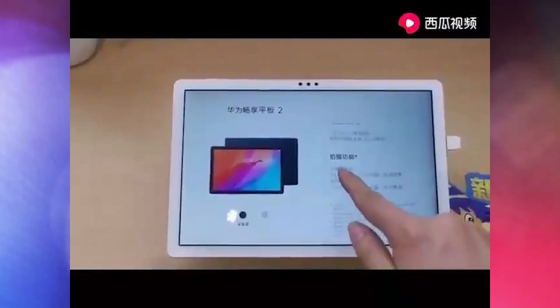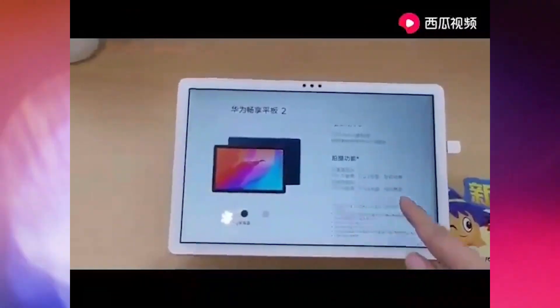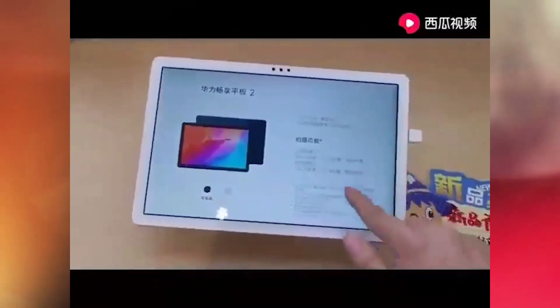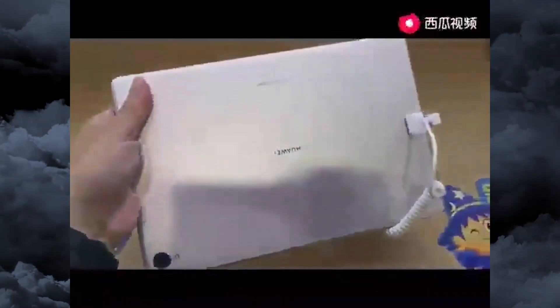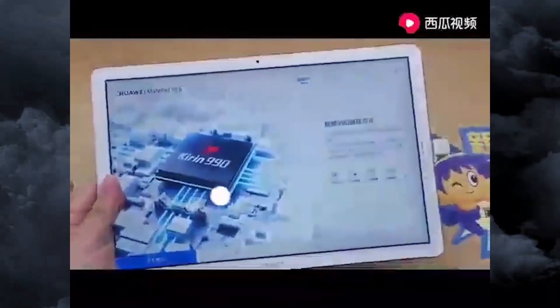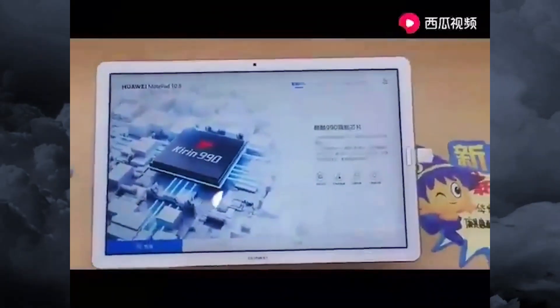The 6GB RAM and 64GB storage variant is priced at 2400 Chinese Yuan, approximately $340, while the 128GB storage model is available for 2800 Chinese Yuan. There seems to be a 5G version planned as well — some versions of the Kirin 990 have an integrated modem — so if you want a 5G version of this tablet, you will have to wait.